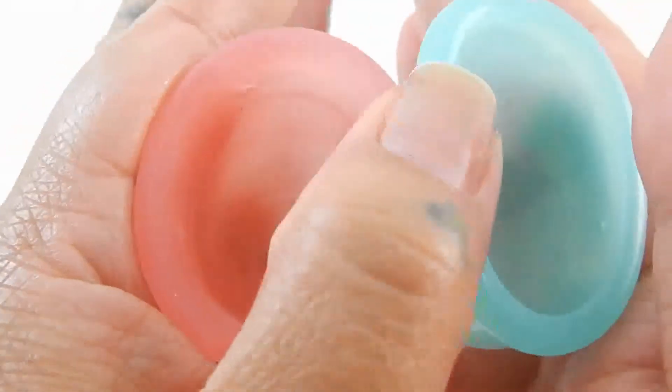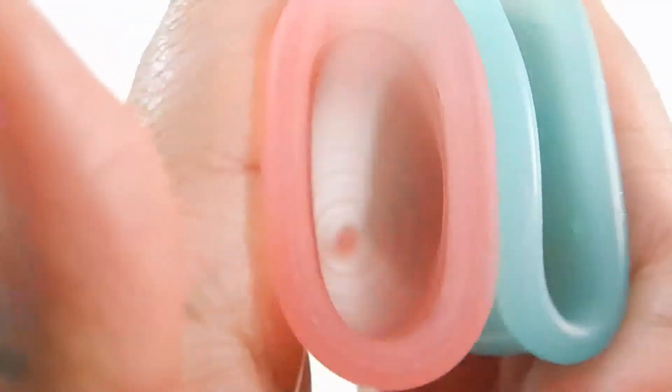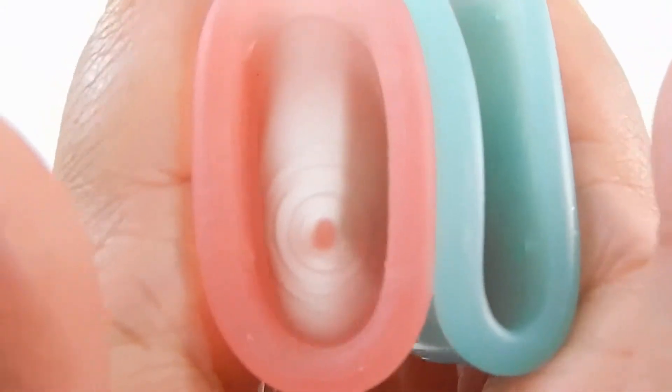So just pressing on the back of the cups — here is the inside of the Lena Cup and the inside of the Super Jenny.